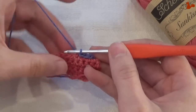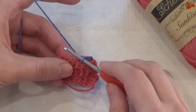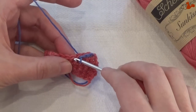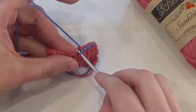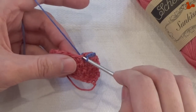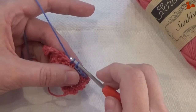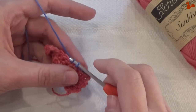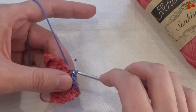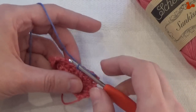To make a slip stitch, you insert your hook into the stitch where you want to make the slip stitch. Pick up your yarn from the back, bring it forward, and the first loop that you have on your hook you're going to pull through the second. And that is a slip stitch.